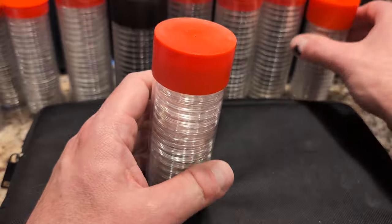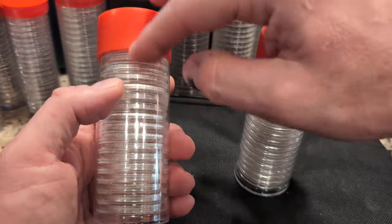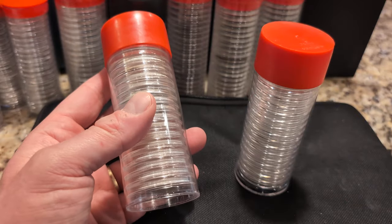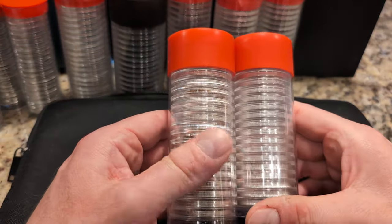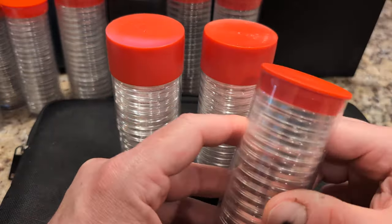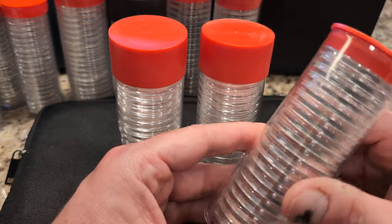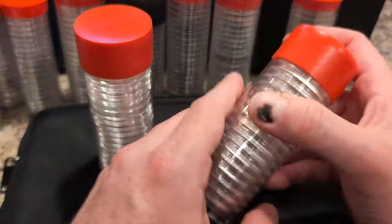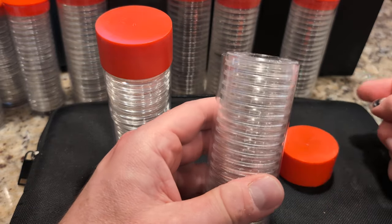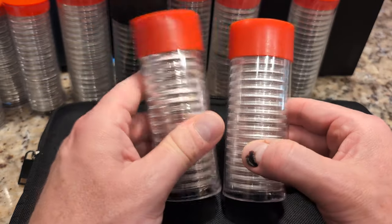These maple leaf tubes are from a company called On Fire Guy, who sells the tube with 20 of the snap-type or direct-fit holders. You have to be careful because initially I was getting all the plunger type. With the maple leaves, you can only fit 19 in a plunger tube, so I switched over to the cap type, which fits 20 comfortably.